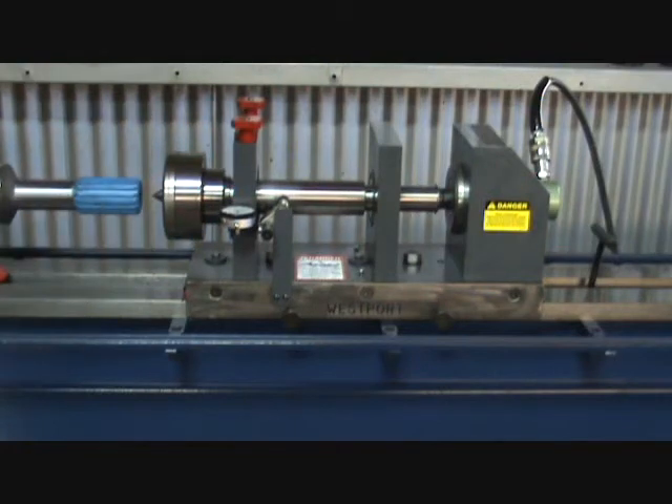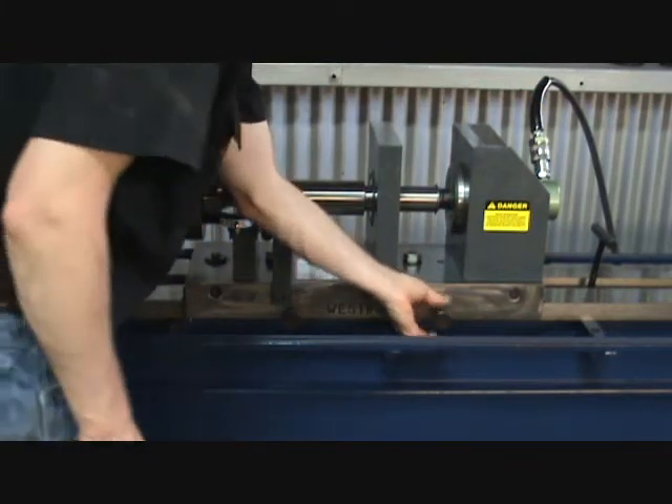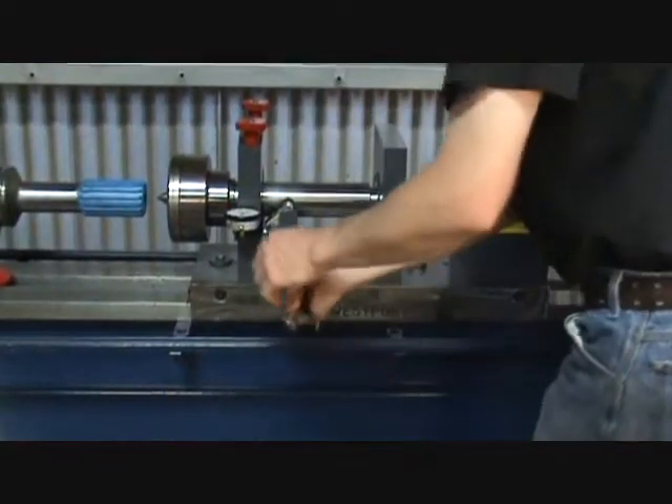After pressing, retract the spindle and loosen the hand knobs. Remove the gear rack and loosen the two lock-down bolts.